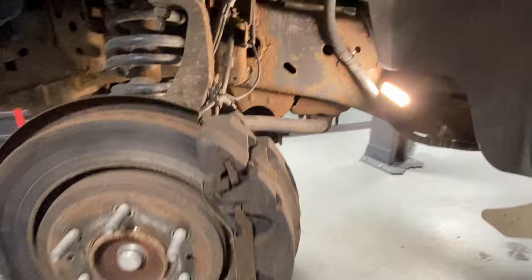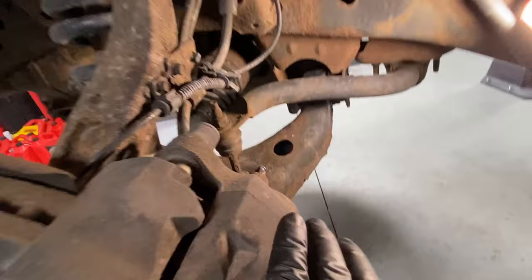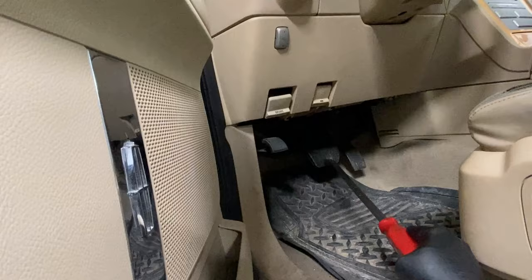You can see how dark the rotor is. In order to determine which part is actually sticking — the caliper, the slides, or the hose and hydraulics — you need to do a simple quick test. We'll simulate the concern with the car jacked up.